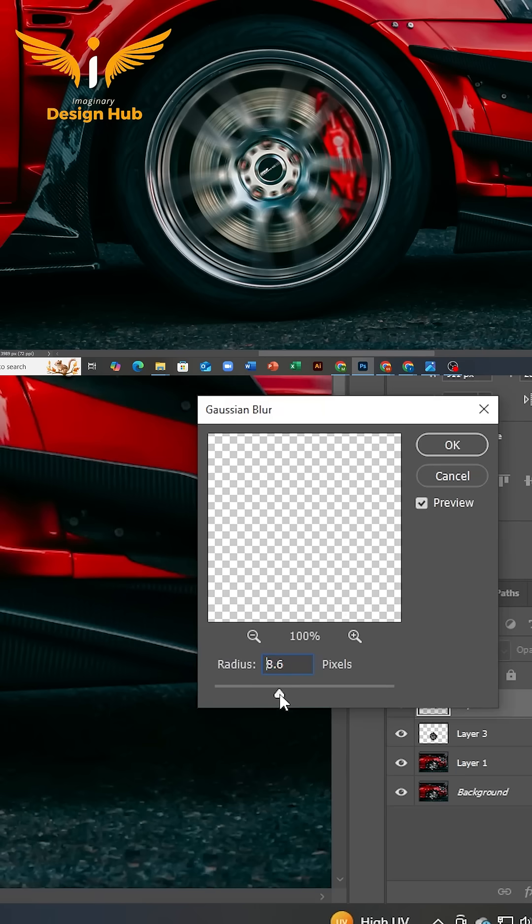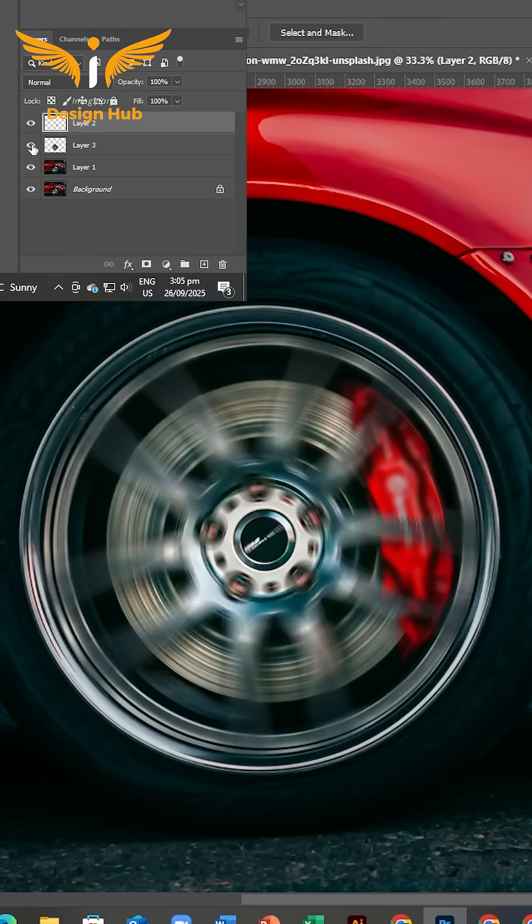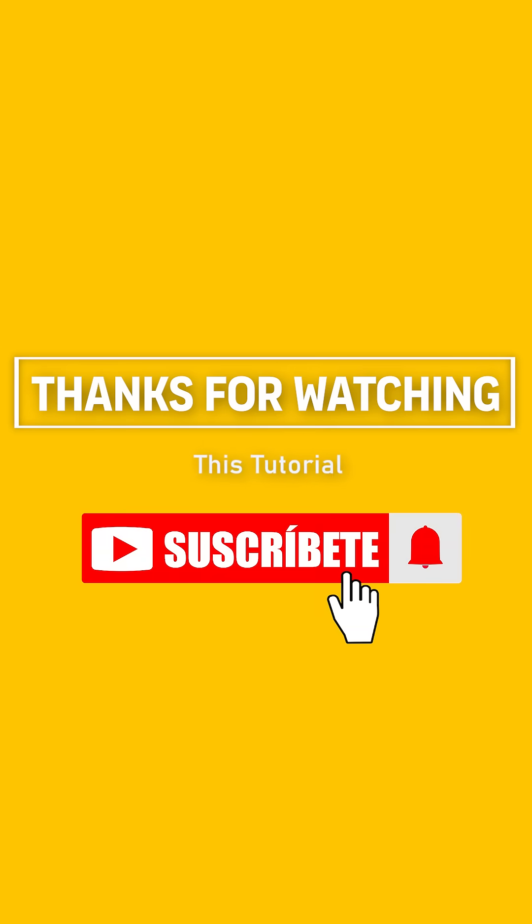Set the radius around 9.8 and press OK. Here is the magic! Thank you for watching this tutorial. Please subscribe to the channel for more future videos.